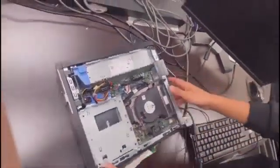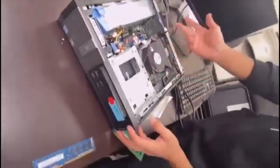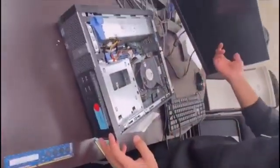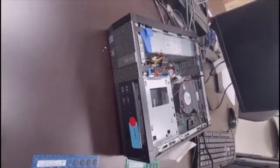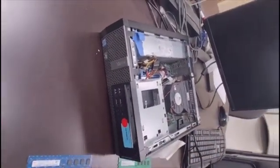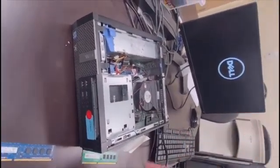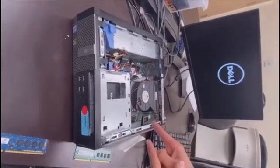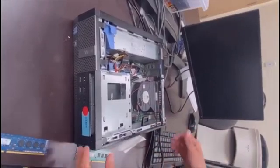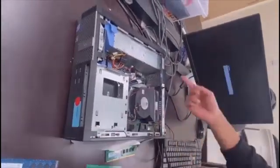Now test the machine by turning it on. Press the power button and see if you get an image on the monitor. If the machine boots successfully, you know that RAM stick is good and the machine itself is also good.